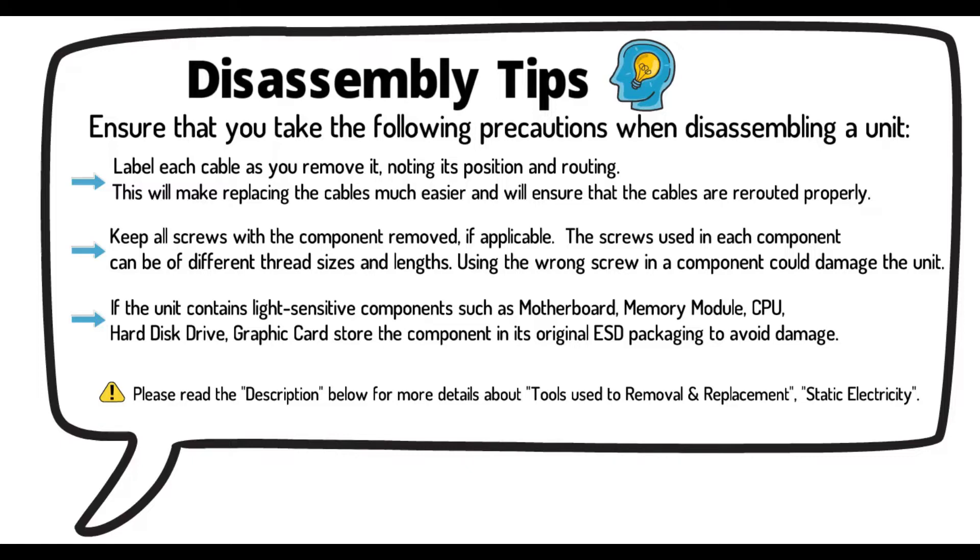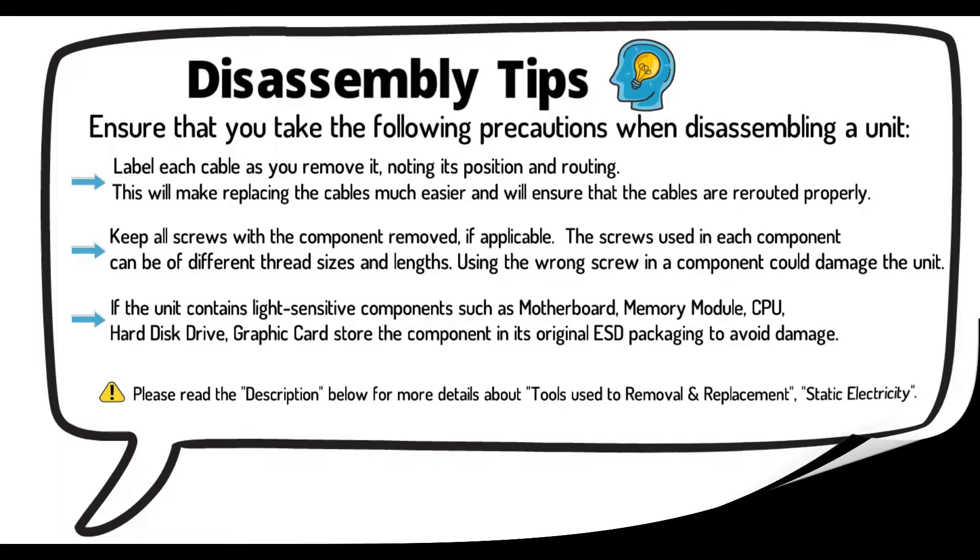If the unit contains light-sensitive components such as motherboard, memory module, CPU, hard disk drive, or graphic cards, store the component in its original ESD packaging to avoid damage. Please read the description below for more details about tools used for removal and replacement, and static electricity.